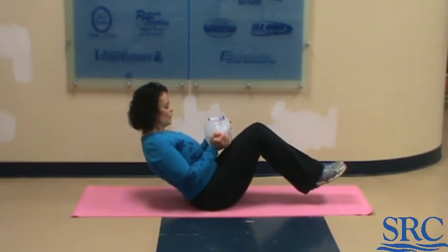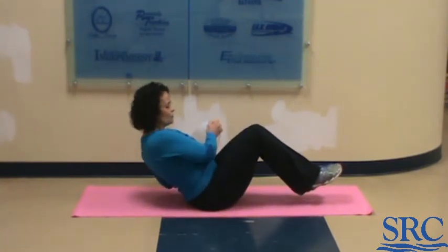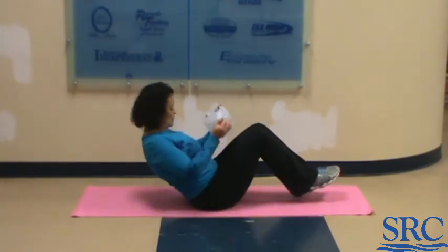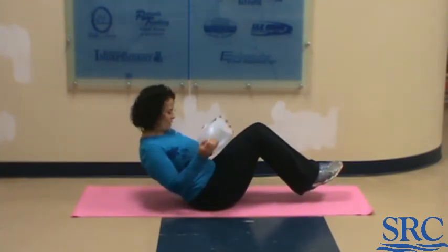Hold the C-sit position for five seconds. Keep breathing, don't arch your back, keep that chin tucked down. Then do five more twists — five to each side — and lower those legs. That's your C-sit with a twist.